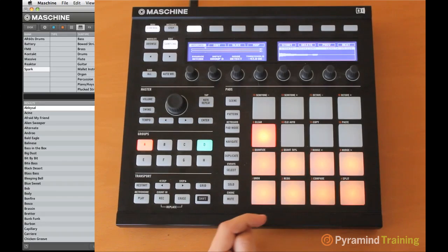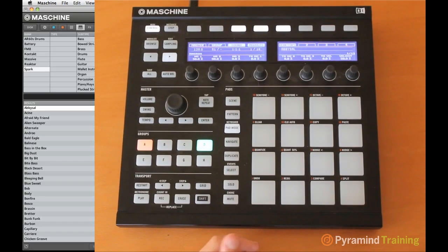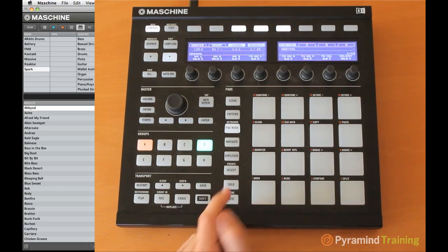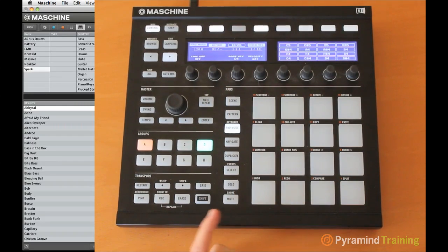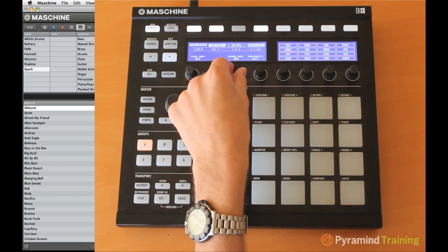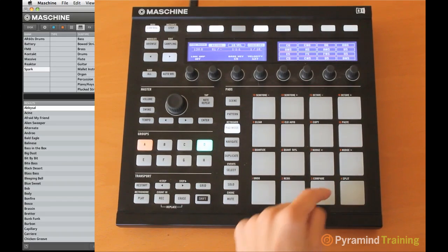I've just recorded an octave of the C major scale plus one extra note — the D above it. We ran out of room on Group D; we got to the 15th pad, the highest pad in our key. But we still have room in Group A to keep going. To get Group D to go higher, you need to go into Pad Mode and turn this knob here — Base Key — which tells you which note the first pad is. Right now it's set to C4. If we want to go up an octave higher, set it to C5, and all the pads shift accordingly.